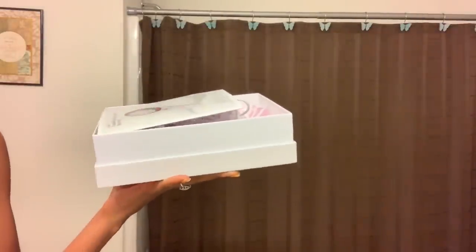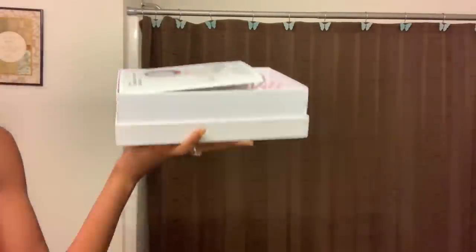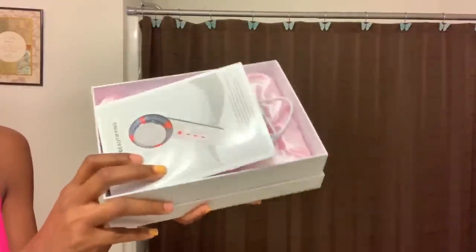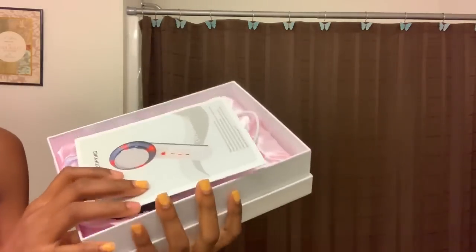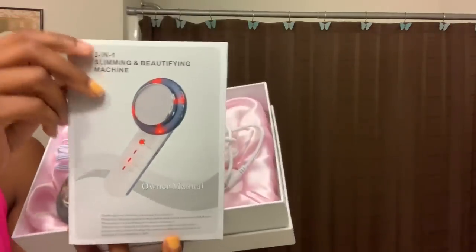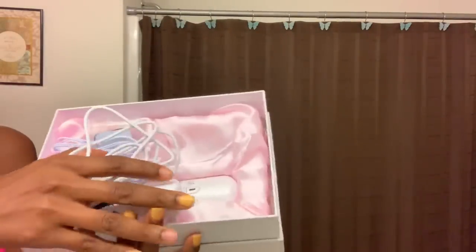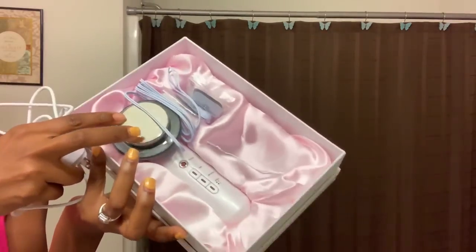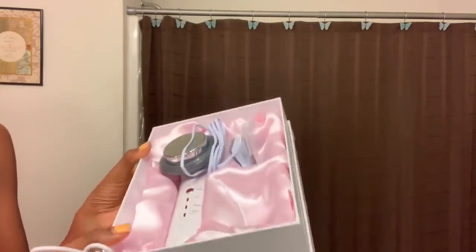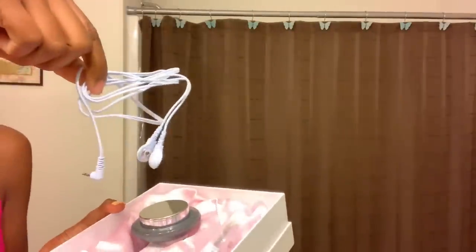It's $35 and it comes with gel. I chose this seller because it was the cheapest that had gel included. A lot of these devices you can get from AliExpress for much cheaper, like $23, but it doesn't come with gel, and the gel runs about $8 or more. You have to have gel to use this product. It comes with an instruction manual in English, and it came in a very cute plush pink box. It also comes with the power cord, sticky pads for one of the modes, and cords to connect to the device.